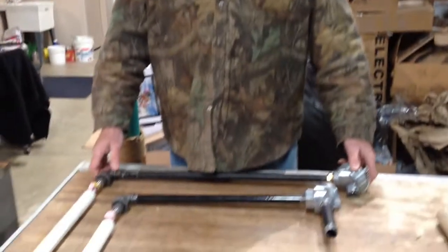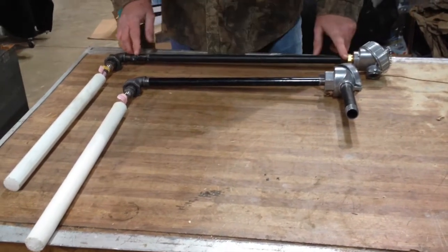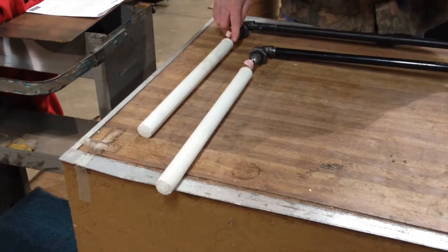Here we are at Diecast Supplier. We're going to show you the latest thermocouple assembly, the Cerrite III assembly. We have two of them here. There's one with a 24-inch cold leg and one with an 18-inch cold leg, which seems to be the standard. Both have an 18-inch Cerrite III thermocouple.